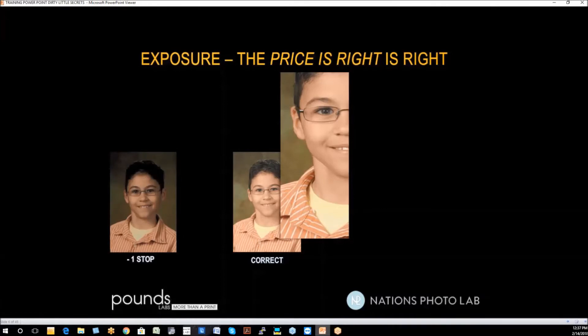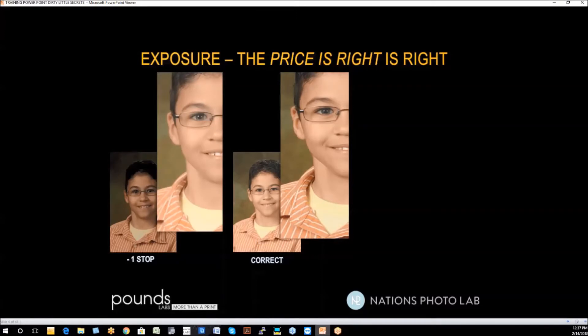Here we have a similar image underexposed by a stop. It can be corrected, but once you correct it, it's very hard to get it to look like an original exposure. The blacks in the picture go a little bit hazy, the skin tone becomes flat, and it doesn't have any spark to it. This is especially a challenge when photographing African-American subjects, as you need to gather detail in the shadows to a much greater degree.